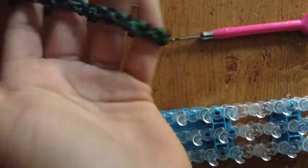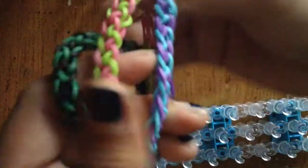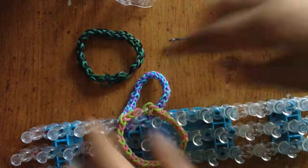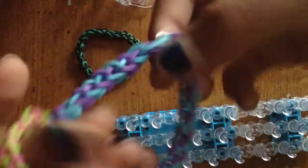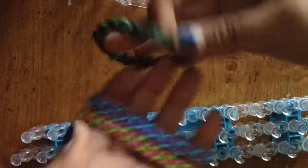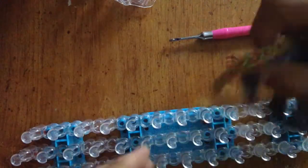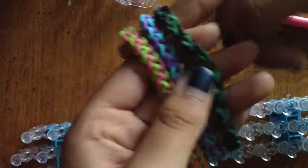I hope you guys liked this tutorial! If you did, please give it a big thumbs up and hashtag it to mini mouse loomer on Instagram and I'll be sure to like it. I'll see you guys in my next tutorial! Please remember to hashtag it to mini mouse loomer on Instagram so I can see it — I want to see y'all's bracelets because y'all are awesome!